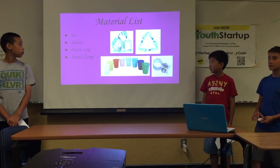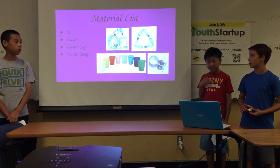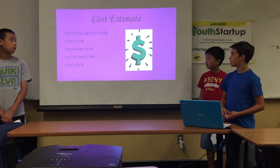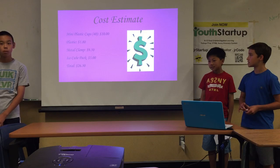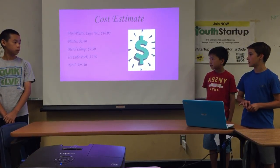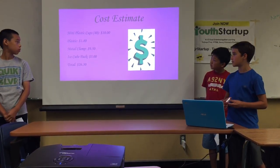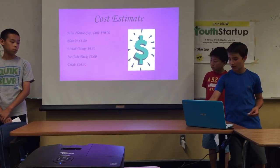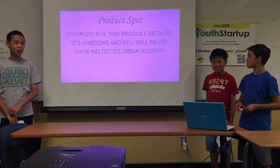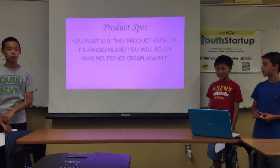The materials list is ice, plastic, a plastic cup, and a metal clamp. The cost estimate is $26.30 for the mini plastic cups, plastic, metal clamp, and ice cream cup. You must buy this product because it's awesome, and you will never have melted ice cream again.